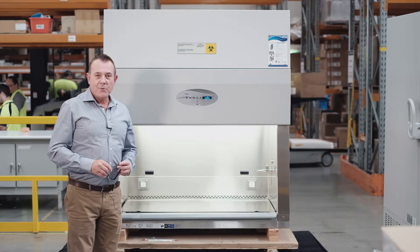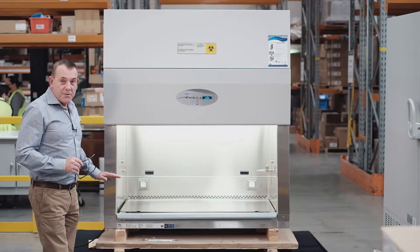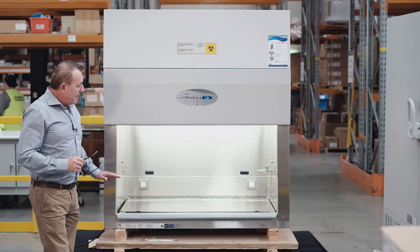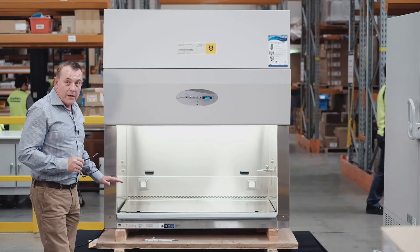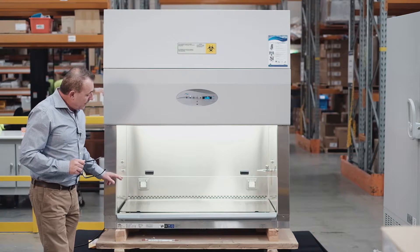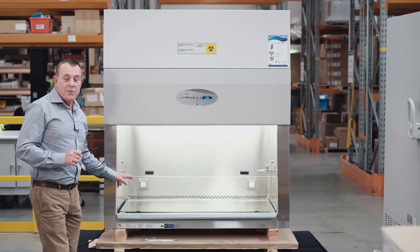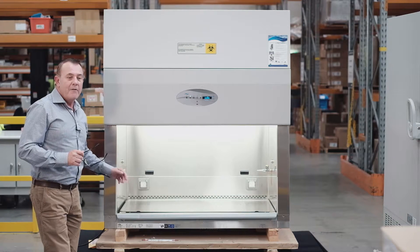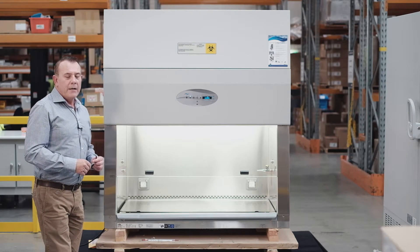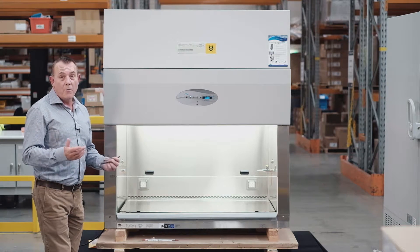The sash is a manual sash and currently it is sitting at the safe working height, which is actually quite unique to NuAir. The working height is 254 millimetres, and that allows users to have a lot more room to move around. From an ergonomics point of view, the users are a lot more comfortable.